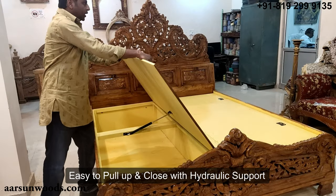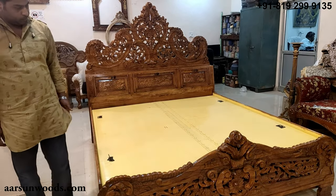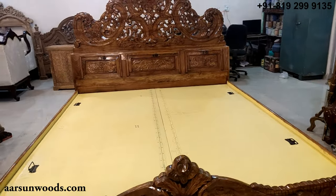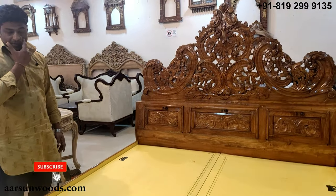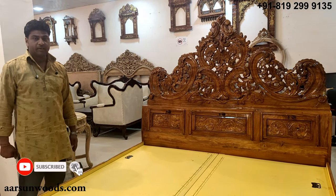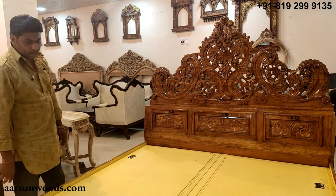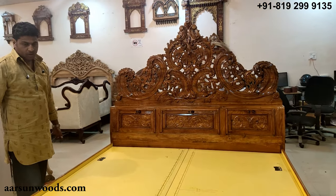The storage comes very handy when you are living in a flat where space is always an issue. A lot of stuff can be put inside — blankets, pillows, and other items can be stored in this area.